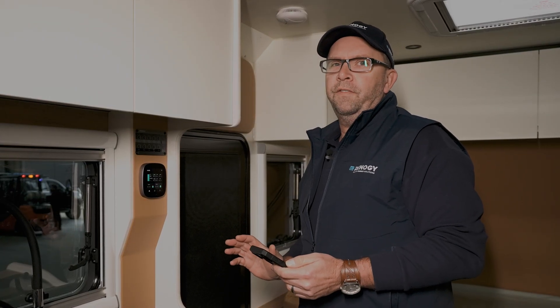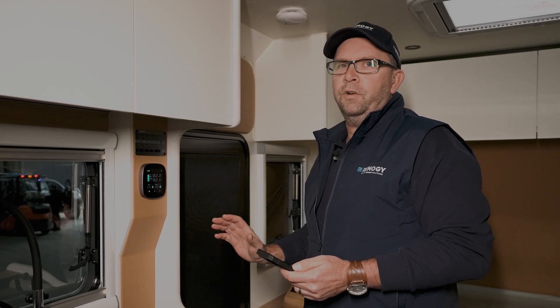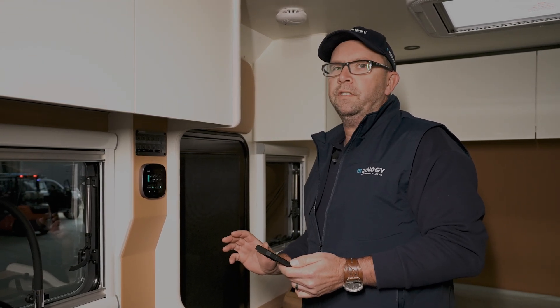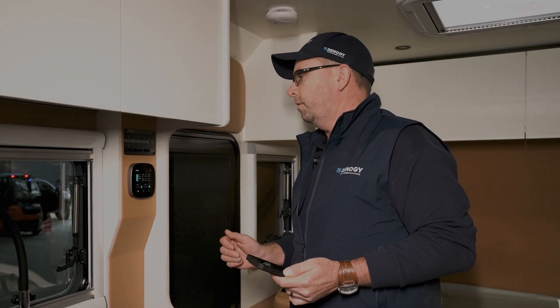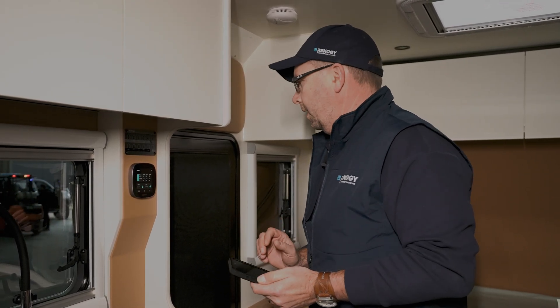I'm going to show you how to connect via app control to the Renogy core system. This is a really cool feature so you can actually control your outputs like your lights, or if it's set up for an electric awning, electric step, or even air conditioner on some models.